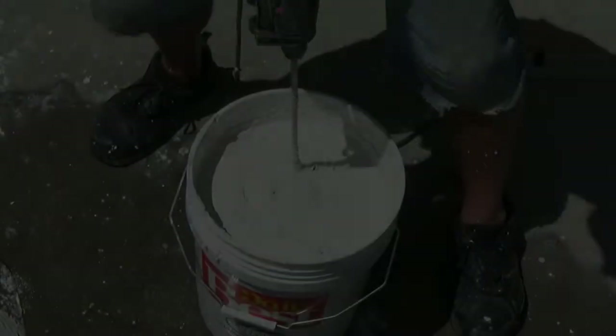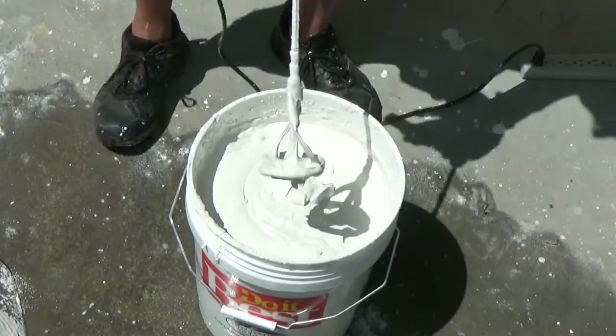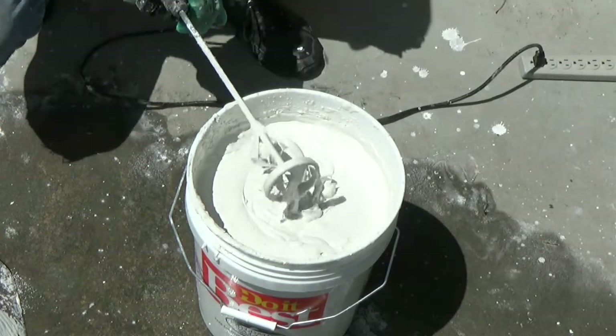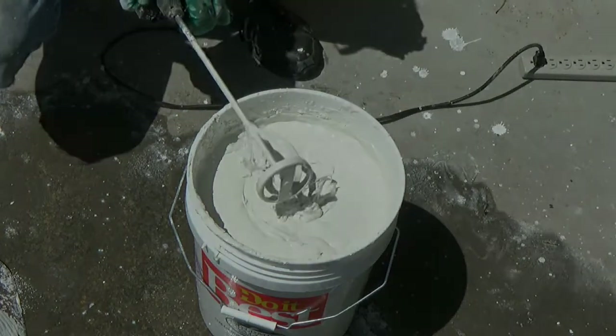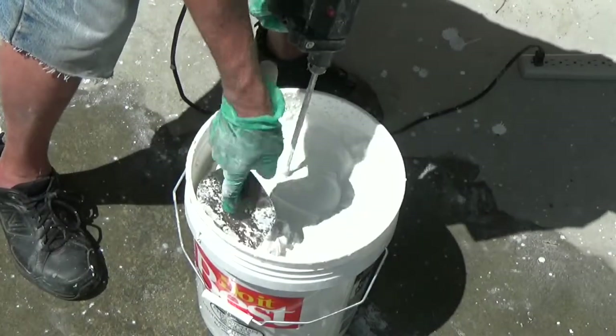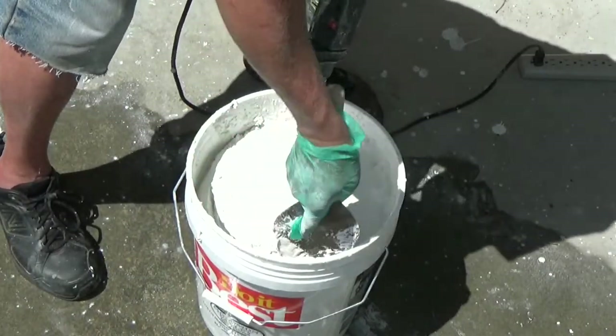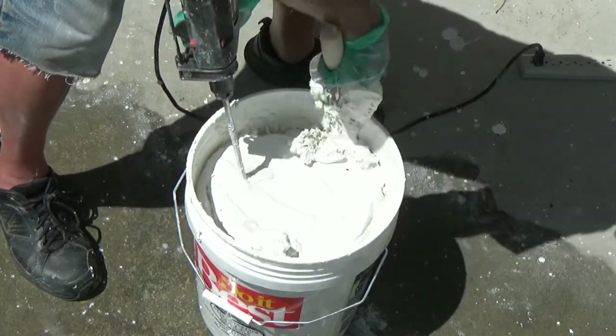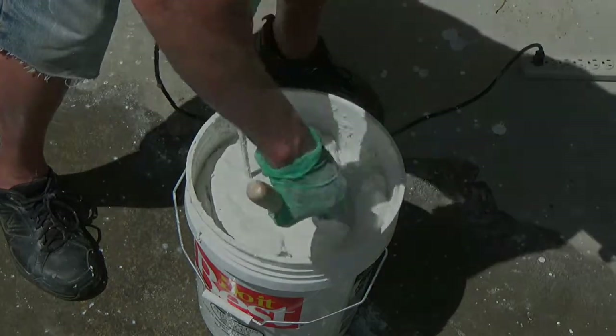The putty should be as smooth as mayonnaise or whipped cream cheese, and it should hold its shape. Continue to add lime and water alternately until the pre-measured lime is used. Take a trowel or rubber spatula and scrape the sides of the bucket and continue to mix until there are absolutely no lumps remaining.